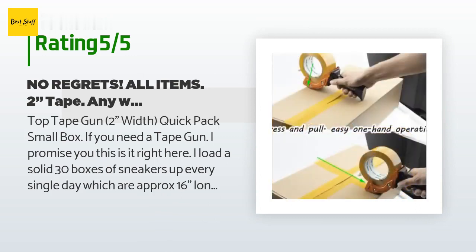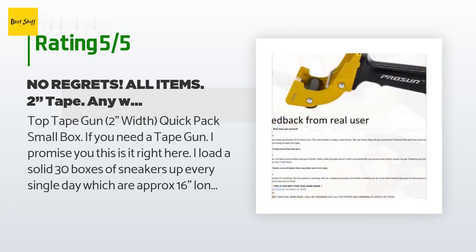The customer continued: 'I have a few tape guns I've acquired over the past year. I was using the one at UPS at first.'